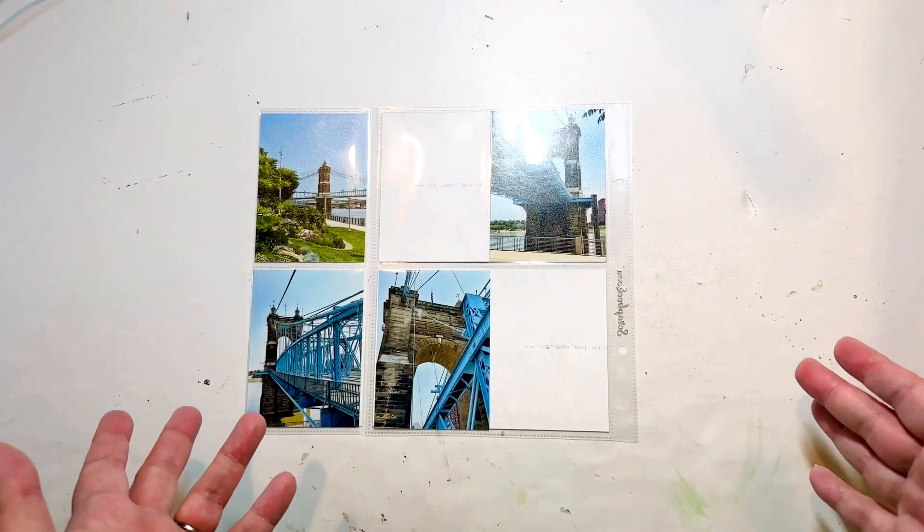In my blue section I found this one that I really like, and it did feel like an adventure because we actually walked all around the base and then walked the whole length of the bridge across to the Kentucky side on the other side of the river. However, it's a lot of blue happening, and I think if I use this I'm going to trim it down and do a white border just to bring in something else, because it's kind of a lot the way it is. Breaking it up with a little white matte would be a good thing.